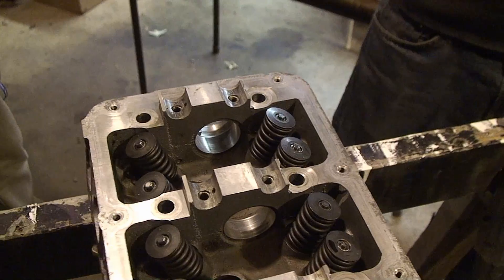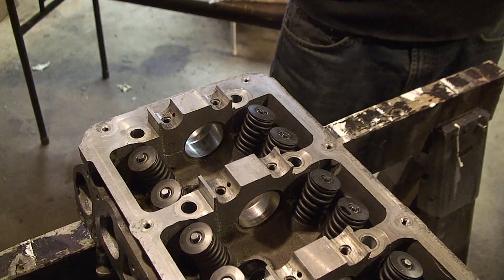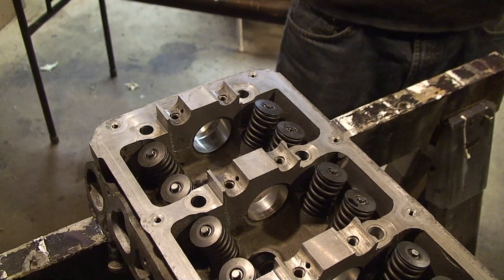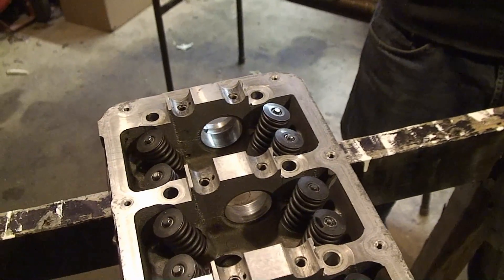And that's one valve with the seal replaced and the lapping done. Twelve more to go — well, for us twelve more. If you're watching this video for the first time, you've got fifteen more. Have fun.